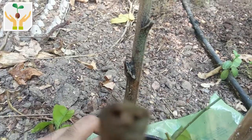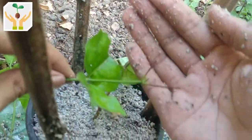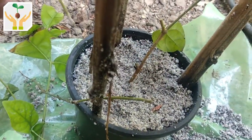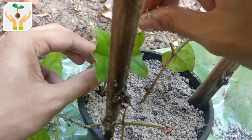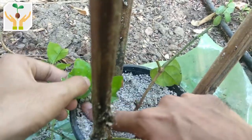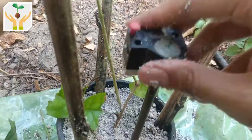Since there is some shoot development at the top, it is certainly alive — but roots have not developed, so it will take some more time. You can see over here also there is shoot development. Hopefully when the weather cools down it will start developing roots. At present the temperatures are around 44 degrees centigrade, sometimes reaching even 45 degrees centigrade — that could be one of the reasons why they did not root.